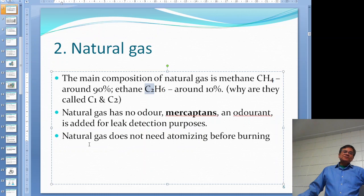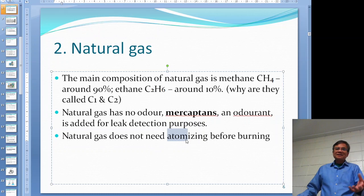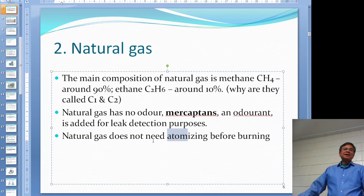For natural gas, it does not need atomizing before burning. Atomizing is a process where you break your fuel into small droplets, as you do with oil, and then burn it. Natural gas does not need atomizing - that's one of the good things about it.